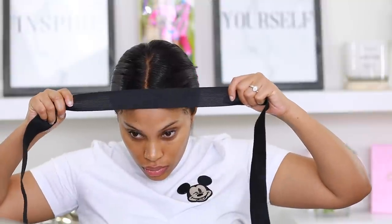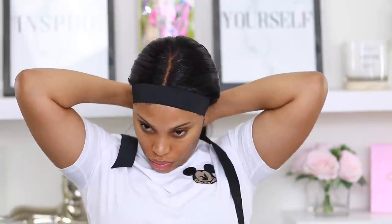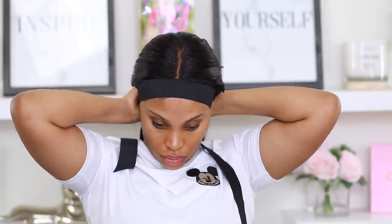I'm tying my hair down using an elastic band — you can use a hair scarf as well. This is the elastic band I use in my wigs to keep them secure. I tied it down and left it on for about 10 to 15 minutes. I take it off and honey, we are laid!